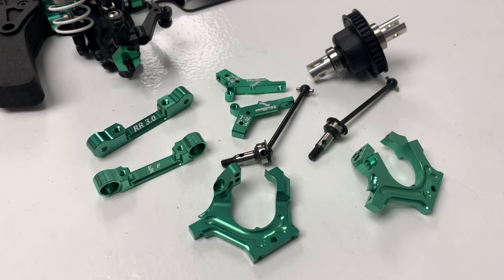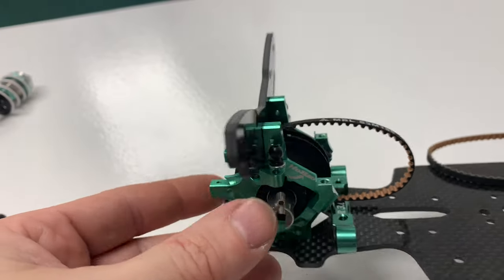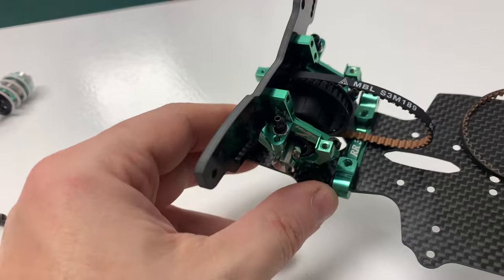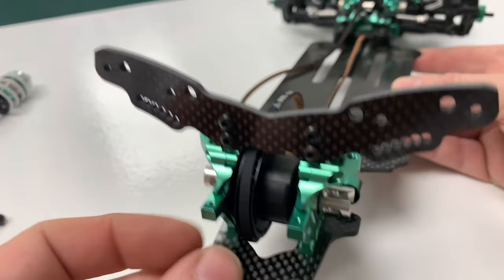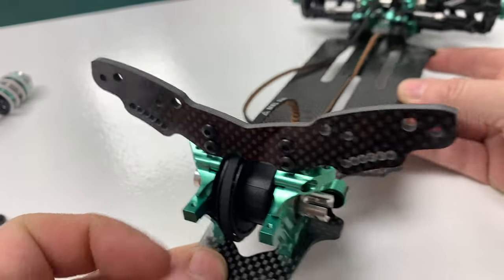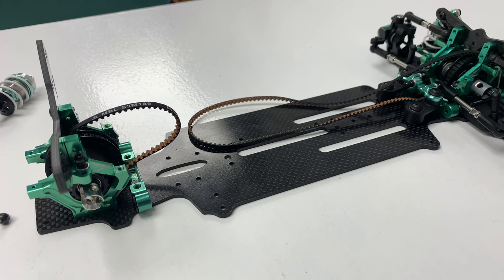The front end is complete, so now we're going to start on the rear end. That's all the goodies for stage eight — very similar to the front end. I'll get the whole rear end built and the rear shock tower on. That's all of stage eight finished, which is obviously the rear bulkhead — the diff in the correct position, the rear arm strengthener on, and obviously we've got a huge shock tower at the back. The belt is in position.